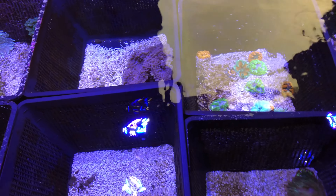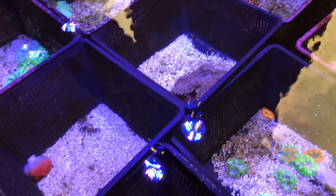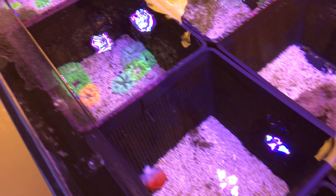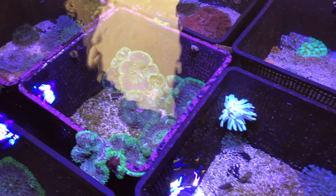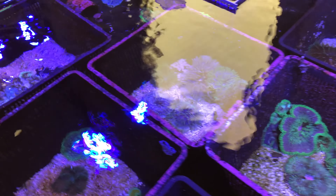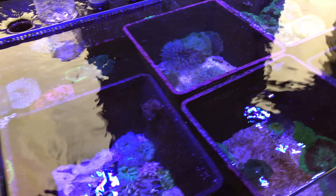This section here is where they sort out all their different anemones. We've got some rose anemones, some flower anemones, some mini maxi carpets, some bubble tips, some condis. Really cool to see that they have a section actually dedicated to anemones for your home aquarium.